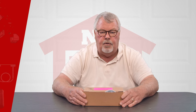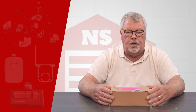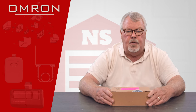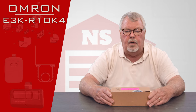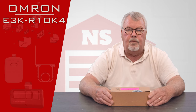Hi, I'm Mark from TheNorthShoreCommercialDoor.com. Today we're going to do a product introduction. This product is made by a well-known electronics manufacturer called Omron, and its part number is E3K-R10K4. It's a photoelectric eye, and it's what we call a reflective type.